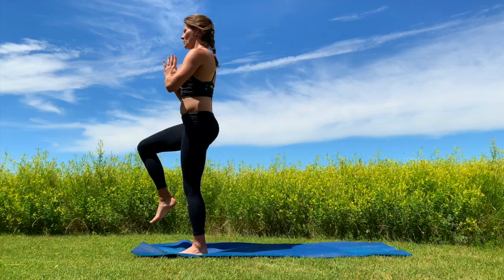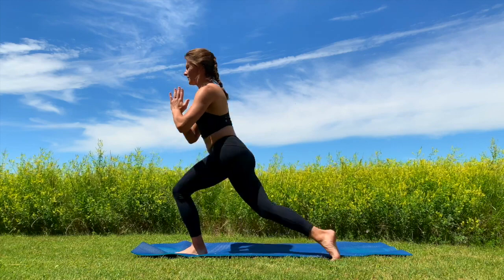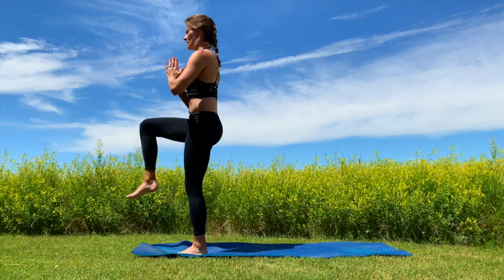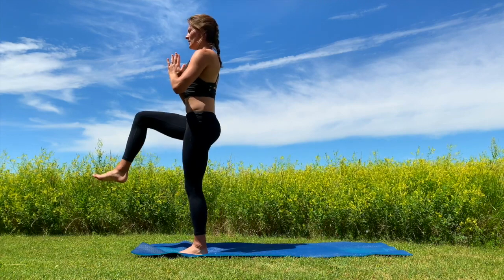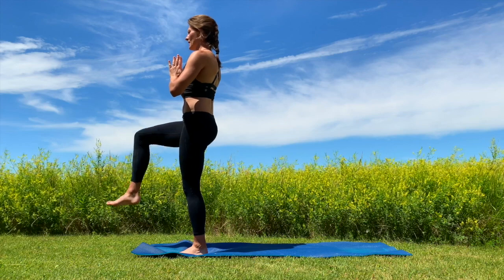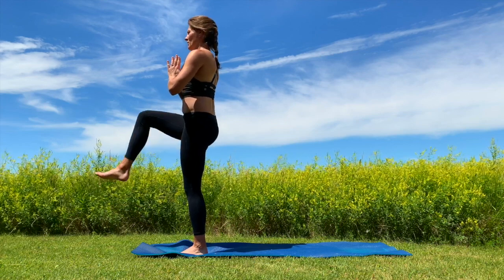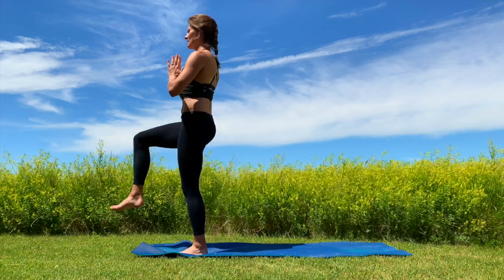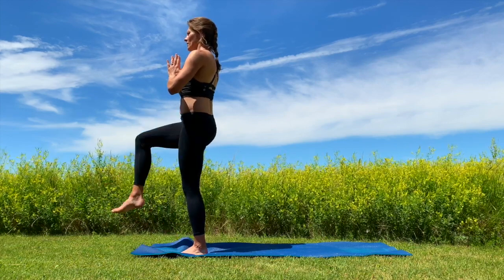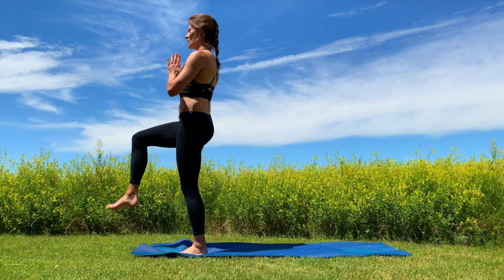Just a few more — three, two, one. Keep that left leg up and bent, just pulse that knee. Great job. We got eight, seven, six, five, four, three, two, one.